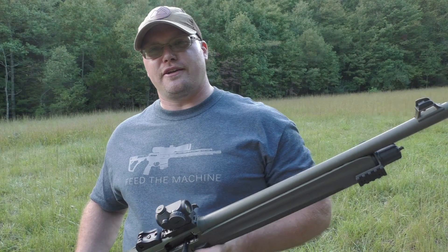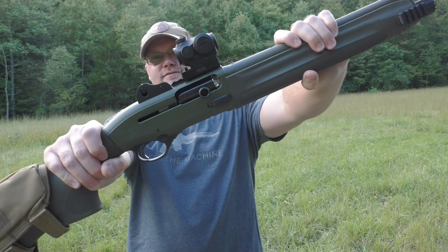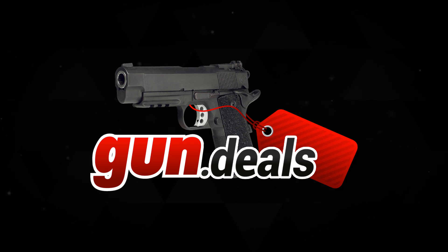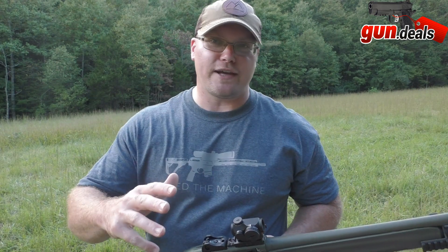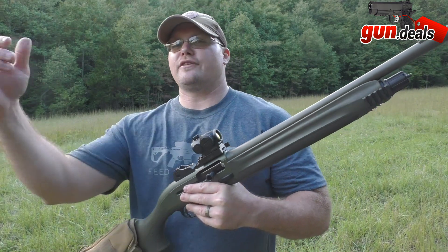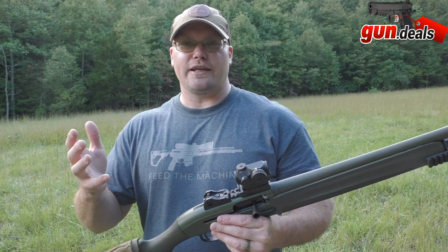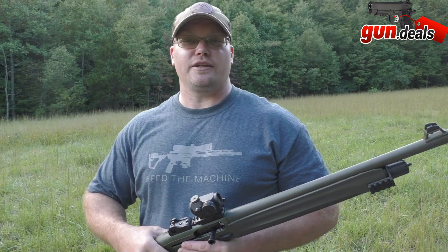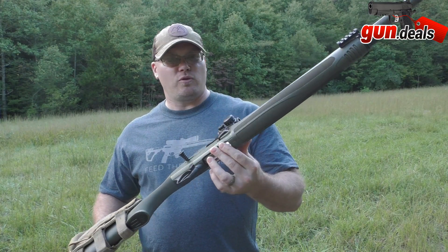What's up everybody, Dwayne from Hunt Shoot Live here, coming at you for gun.deals. Today I've got the Beretta 1301 Tactical — this bad boy is awesome. If you guys aren't familiar with gun.deals, be sure to get online and head over there. They're not a manufacturer, they're not a retailer, but they work with manufacturers and retailers to bring you the best deals all in one spot.